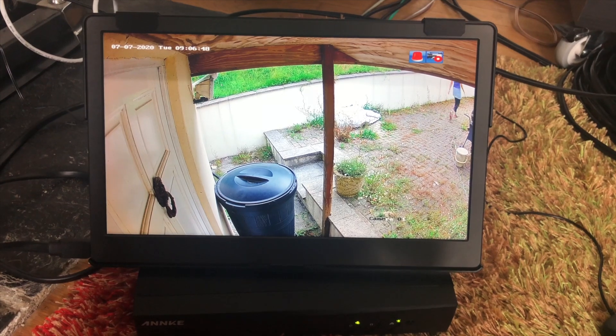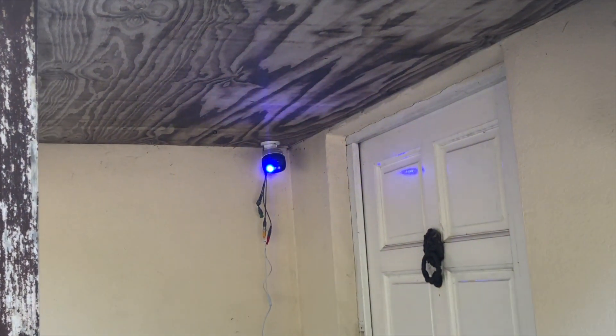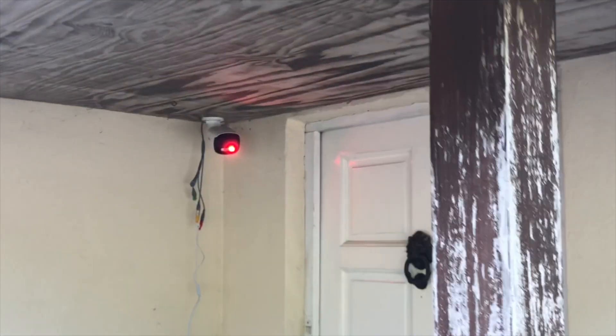When I initially installed it and used that cable — as anyone would, since the manual doesn't really detail that you shouldn't — the video cut out whenever the alarm turned on. That is precisely what you don't want a security camera to do. Because of the cable length and thinness, voltage drops enough over that run that when the loud siren and strobe lights kick in and demand more power, the camera can't get enough voltage through it.